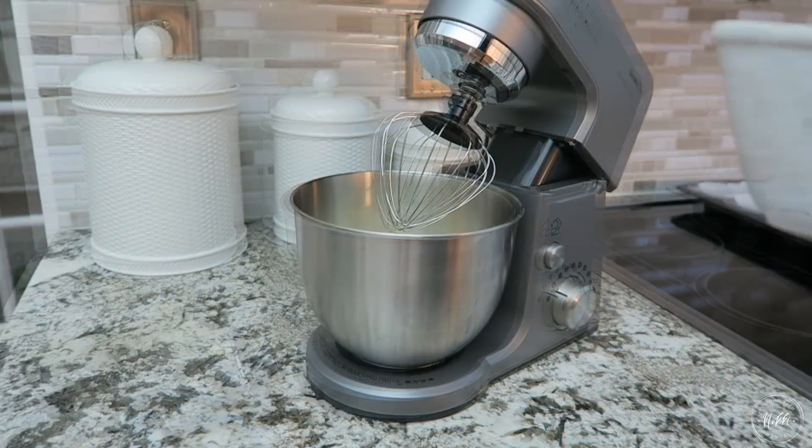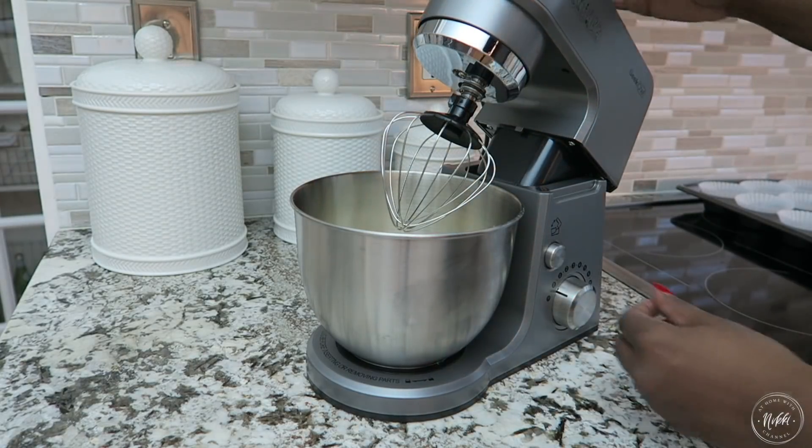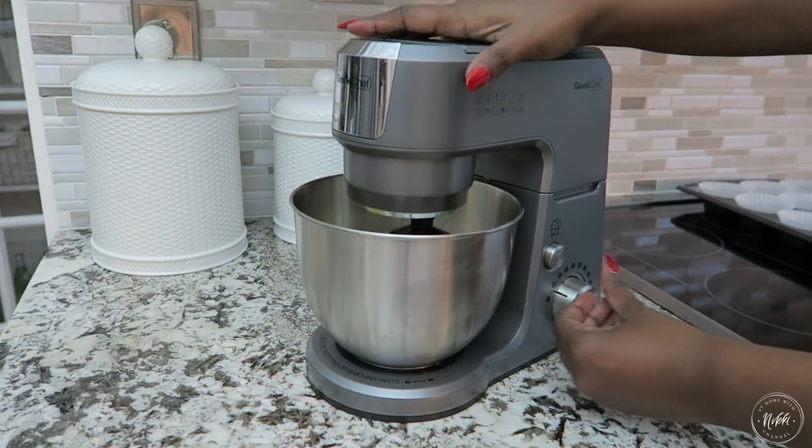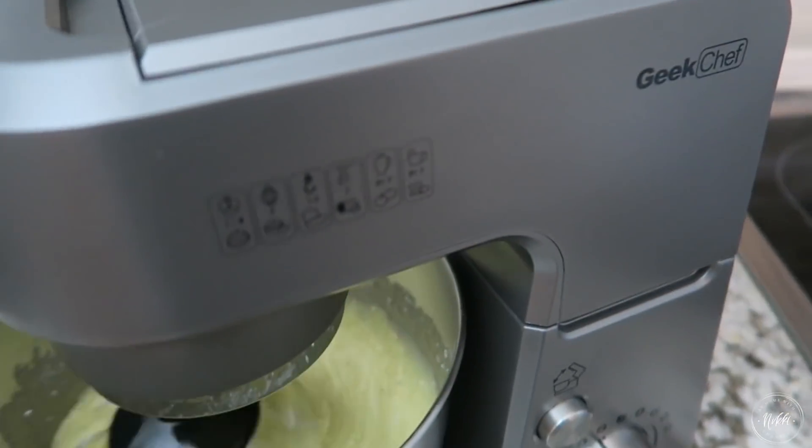Get up early — I'm making these for the office here — and it basically takes all of 15 to 20 minutes to do and you don't even have to be there the whole time. You just kind of dump and add it in, but the mixer works so great.